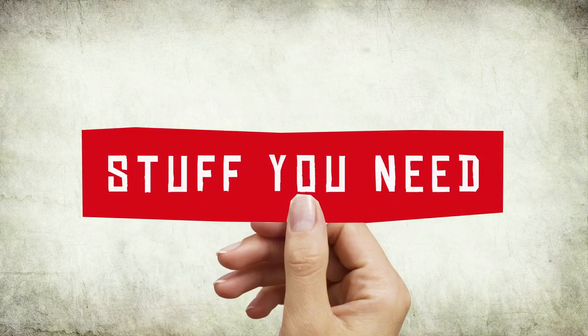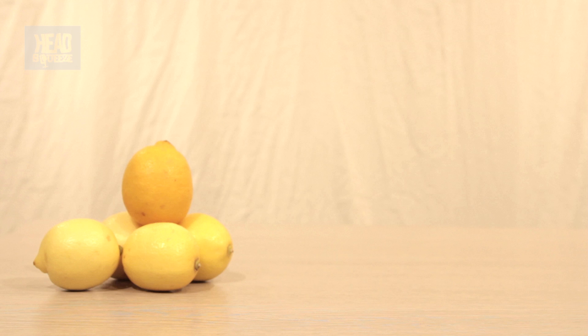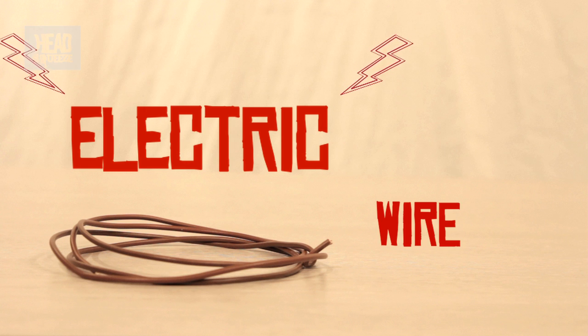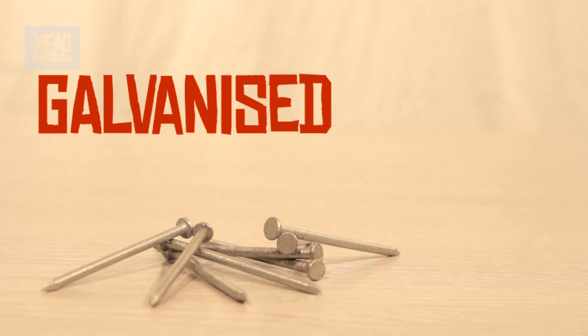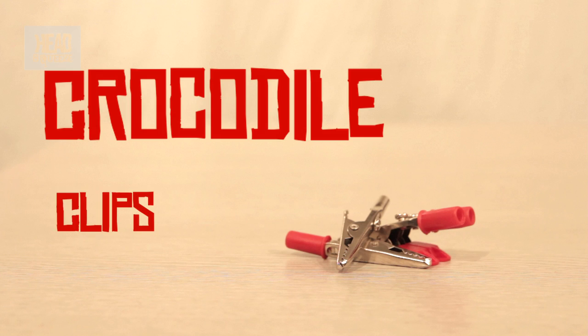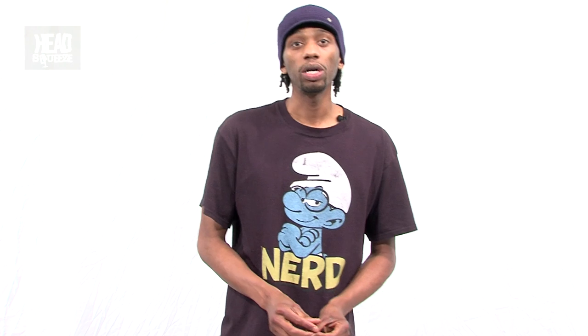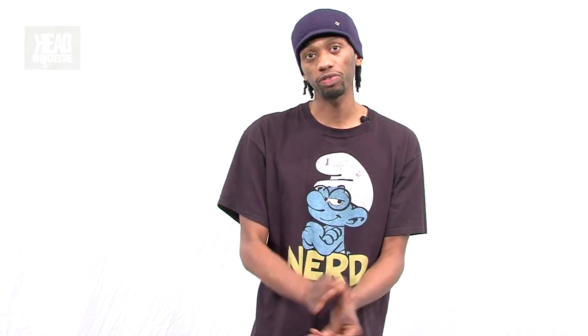We're going to actually make a battery ourselves. So for this experiment, you're going to need some lemons, some coins, electric wire, a bunch of galvanized nails, crocodile clips, and you're also going to need an LED. You might want to get a bit of plasticine or sticky tack to keep your lemons from falling over.